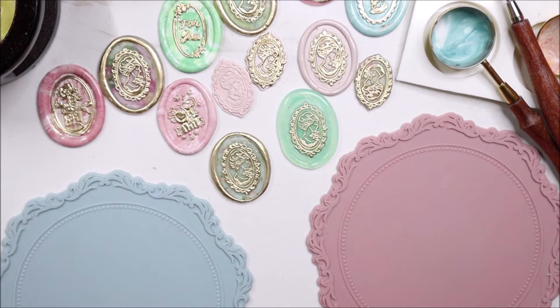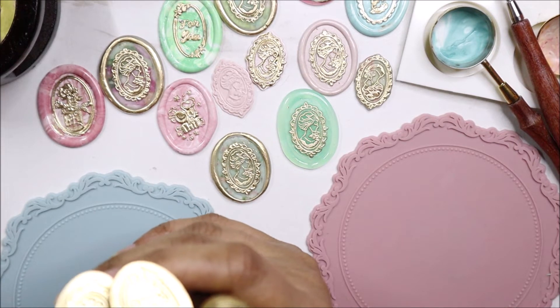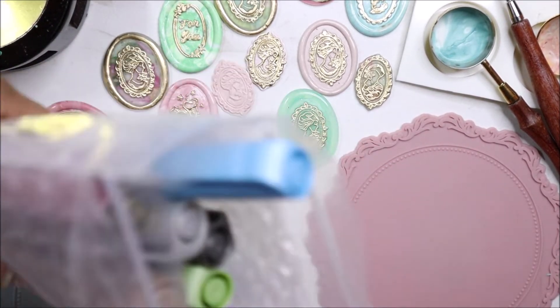Hello beautiful souls. We're going to play with wax today. I will share how I use crayons, hot glue, scrapbooking paper or designer paper, and alcohol markers. These metal sealing wax stamps were sent to me by Craspire along with the metallic markers.